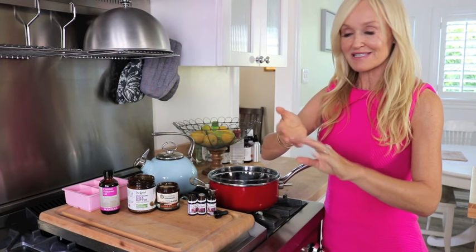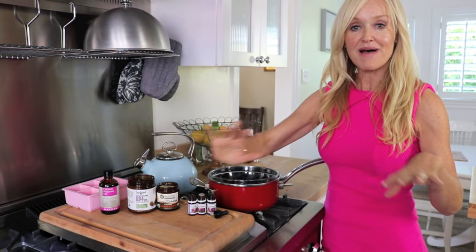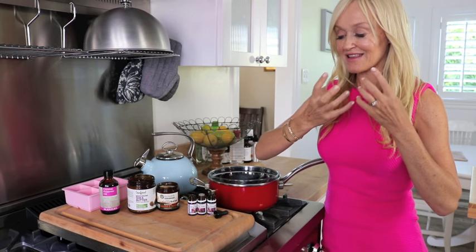These bath melts are made of skin-loving, skin-nourishing ingredients. Once you plop one into a warm bathtub, it's going to melt and you can lie there — your body is going to be inhaling and taking in the effects, particularly of the essential oils. I've picked three essential oils which will really help balance your hormones.